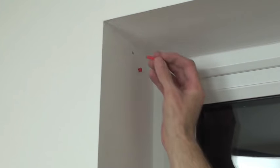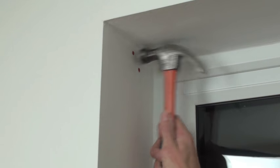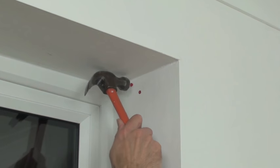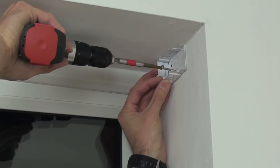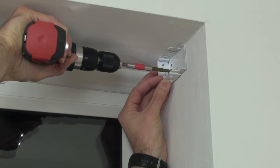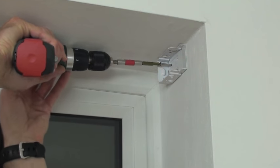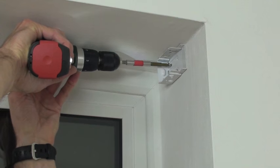Tap your wall plugs in flush to make sure the bracket fits neatly on the wall. Screw the brackets into place. If you get a good fixing and the blind is only small, you don't have to use all 4 fixing holes. In fact, if you start with 2 holes, it allows you to reposition the brackets if you need to.